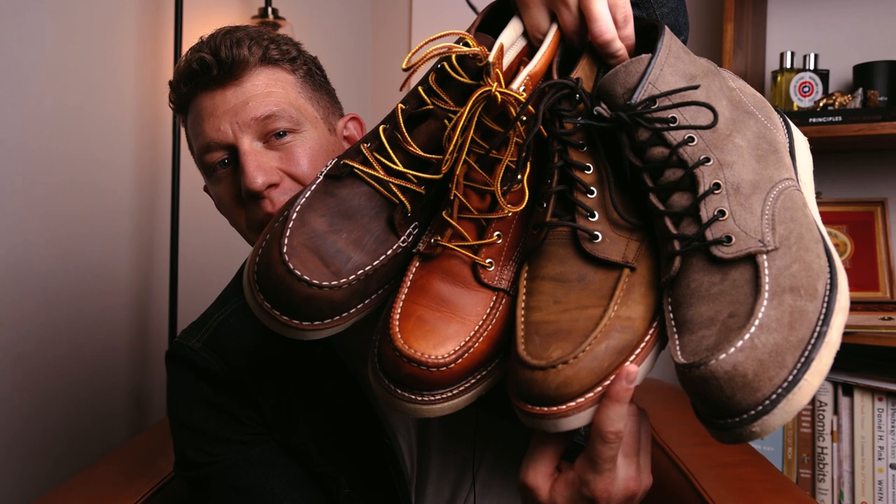Welcome to Bootspy. My name's William. Today we have a Mach Toe Massacre — a full battle royale. It's the Red Wing Classic Mach versus the Thursday Diplomat versus the Thorogood Mach Toe versus the Danner Bull Run. Let's get into it.